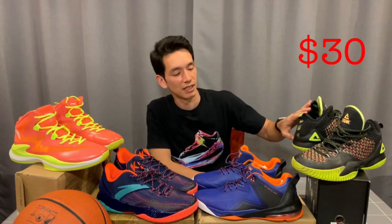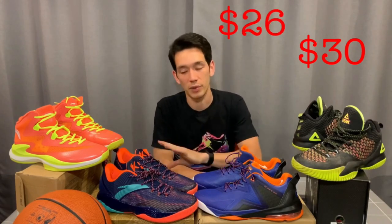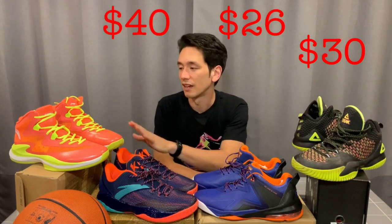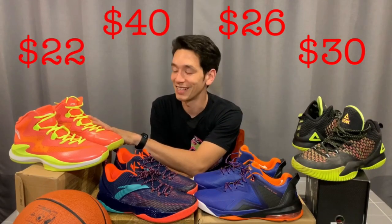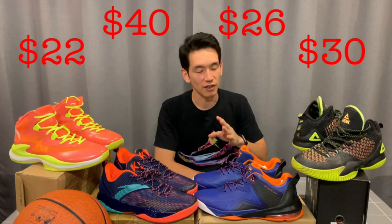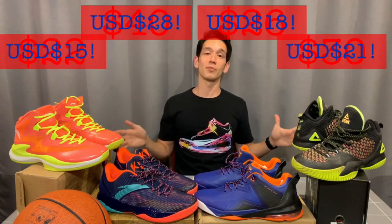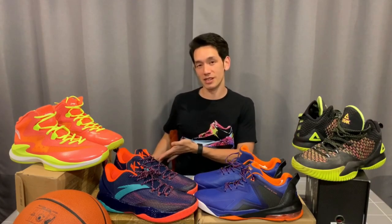And then the second category — price. These can be had for about $30. I paid $26 for these. These are the most expensive but probably my favorite of the bunch, at $40 — still a bargain. And these were $22. Now that's all in Aussie dollars, so if you're in America, Canada, or even Singapore, convert that and it'll be even cheaper — and all of those prices include shipping. When you compare that to the $160 Kobes that lasted under two months outdoors, you can understand why I've been gravitating towards these China brands.